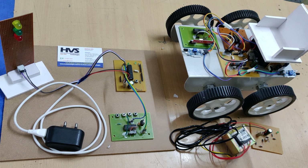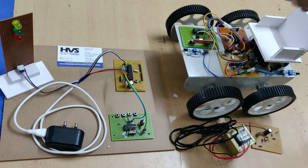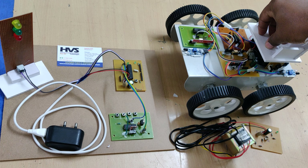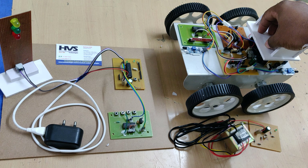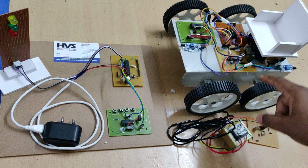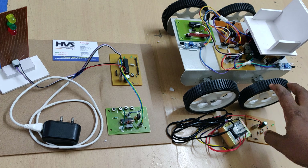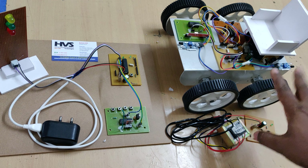The robot will start moving whenever a person sits on the chair — only then will the system detect the person and start moving. When it is green, we will get a buzzer indication from the robot to inform the person that we are going to start moving now.